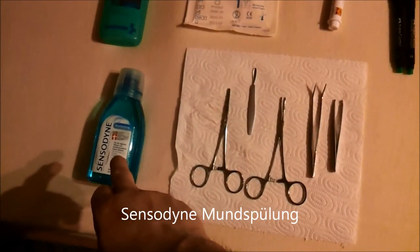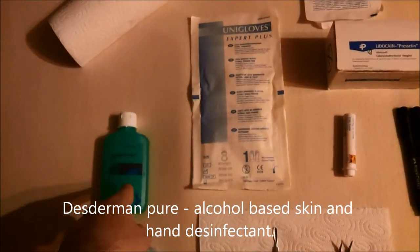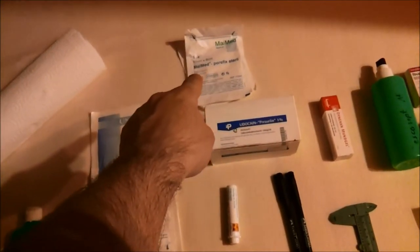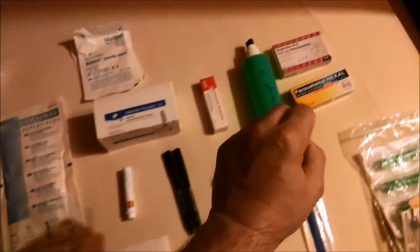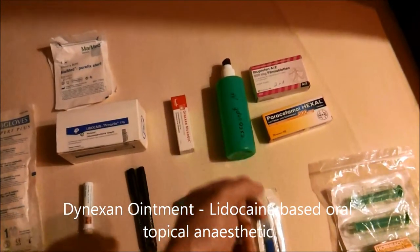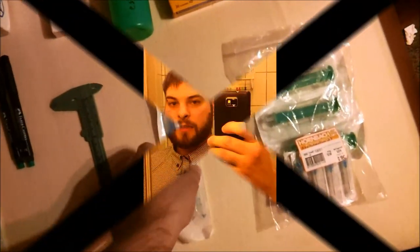Here we have an antibacterial or antiseptic mouthwash. Chemical disinfectants for the hands and skin. Sterile surgical gloves. Sterilized gauze. Some more chemical disinfectants. Painkillers. A local anesthetic cream for the post-procedure.